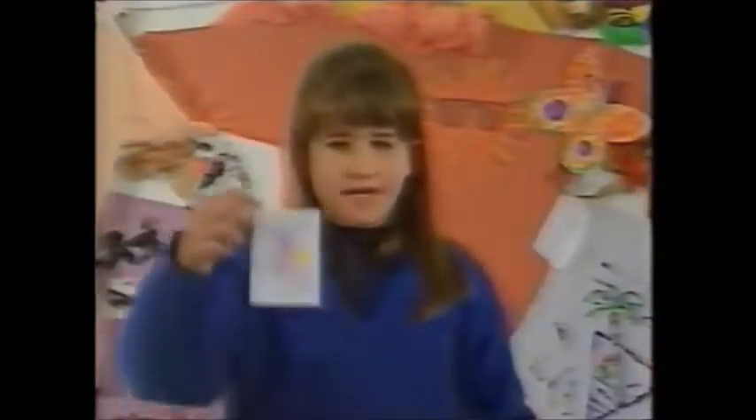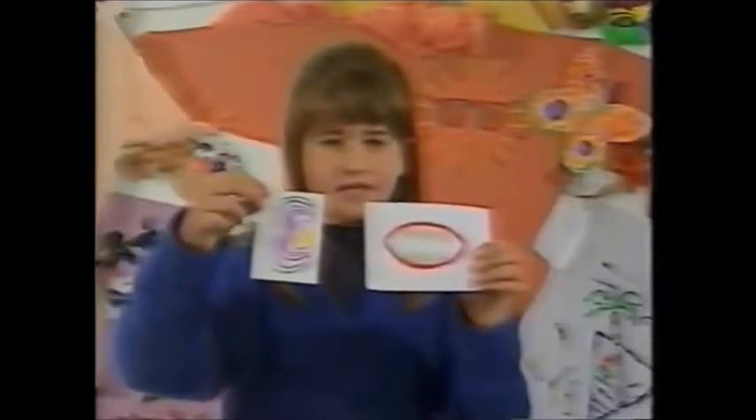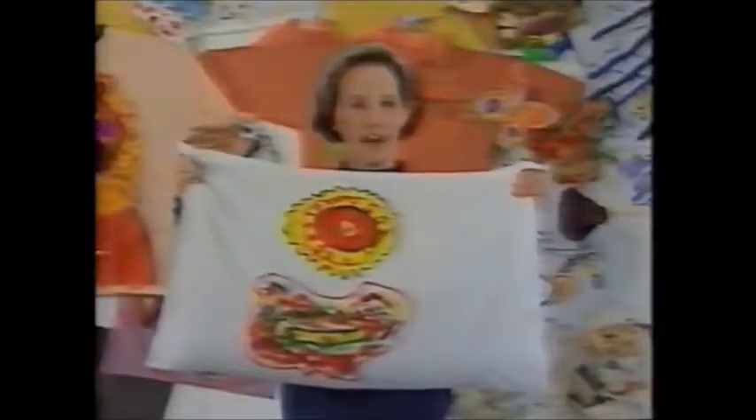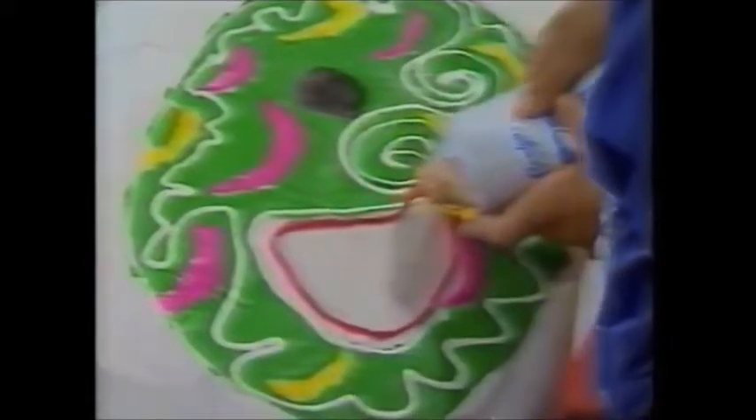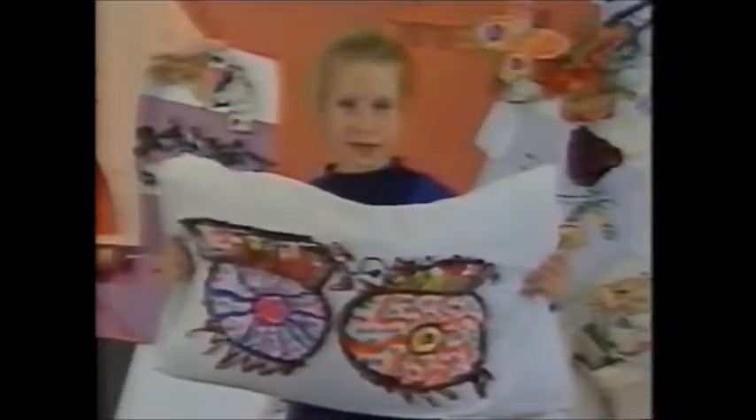My name's Poppy. This is my dad's ear. This is my dad's mouth. I put them together and he looks like this. My name's Sarah and I painted a mouth on a pillowcase. My name's Holly. I painted this ear on a pillowcase. My name's Sarah and these are the eyes I painted on my pillowcase.